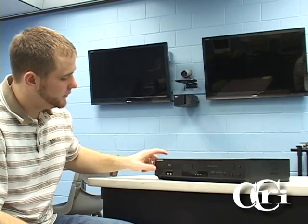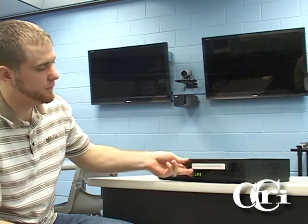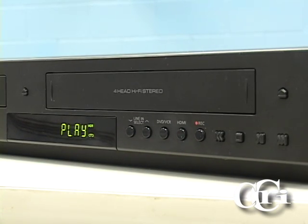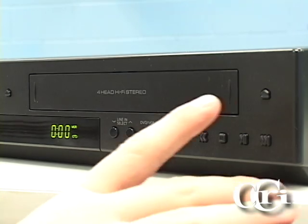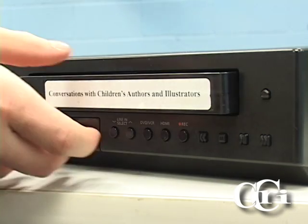Playing a VHS is very similar to playing a DVD. The first step is to make sure you have powered the unit on. Then you will insert your VHS. Once your VHS is finished, press the eject button and retrieve your tape.